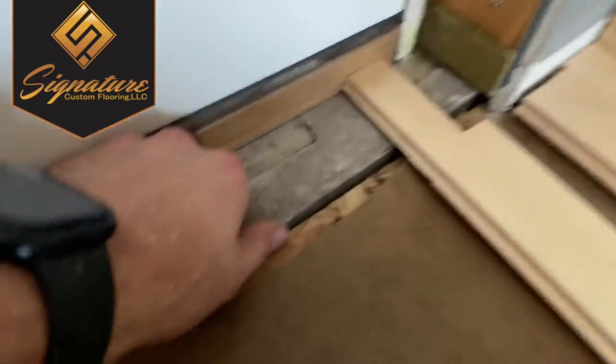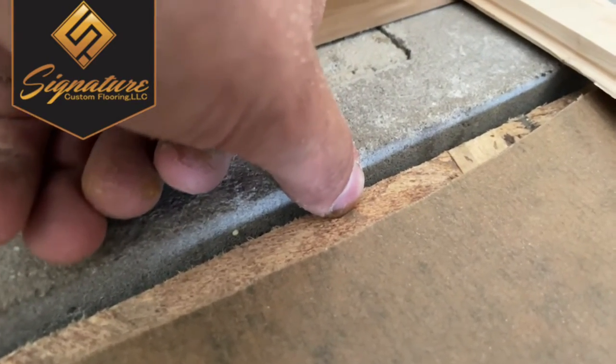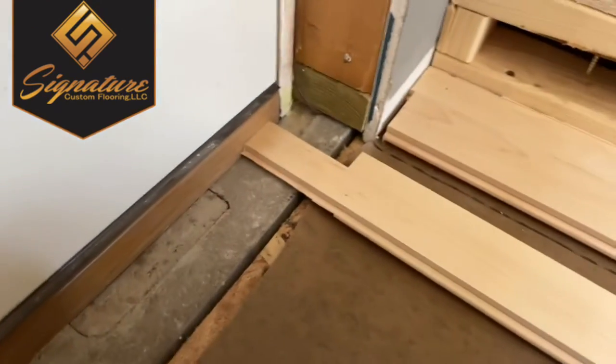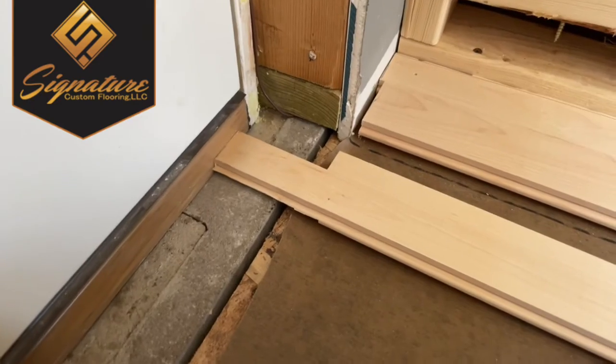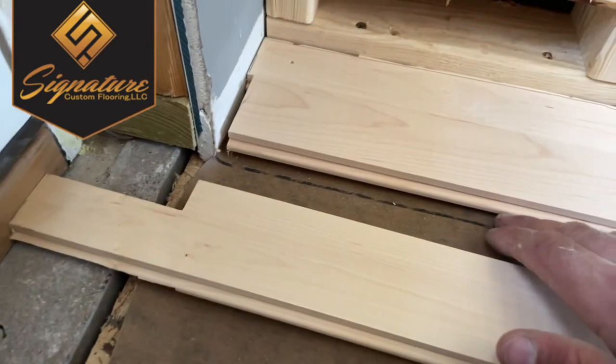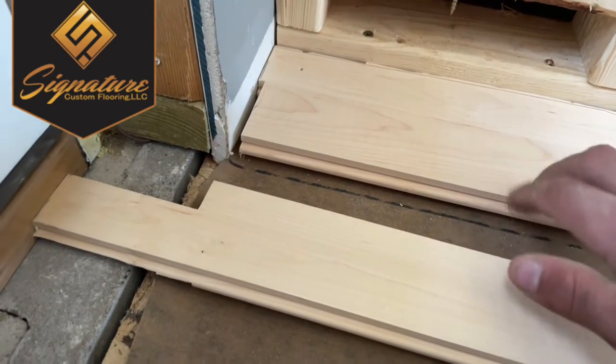You can see that this sticks up probably a good three-eighths of an inch, and our wood is three-quarters inch thick, but it's actually only a quarter inch wear layer, so we need to leave at least a quarter inch wear layer here for strength.